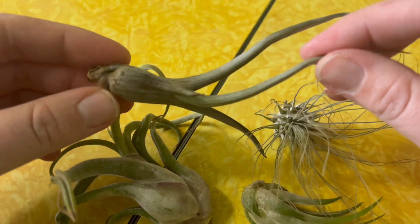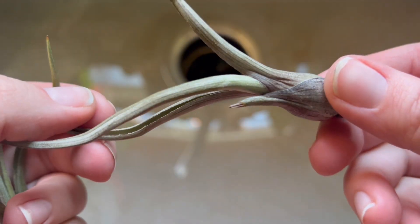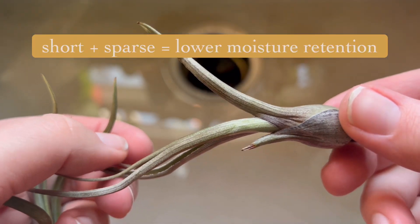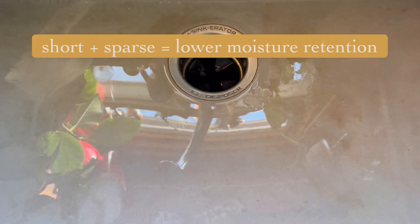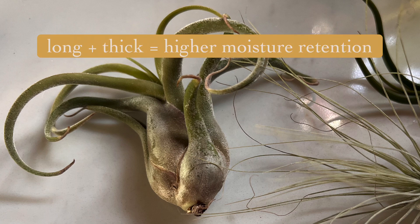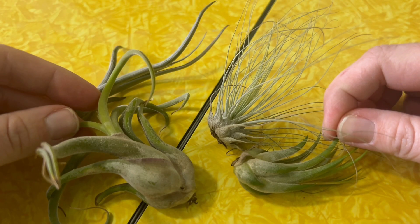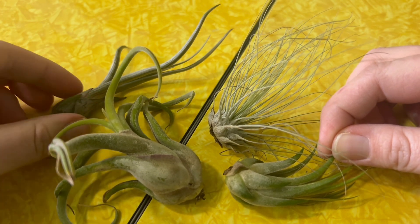This one I just picked up here has a kind of smooth texture, and its trichomes are much shorter and adapted a little bit differently. The more pronounced and thicker the trichomes are, the easier it is for your air plant to retain moisture. That comes into play and is more important as we talk more about plant care.